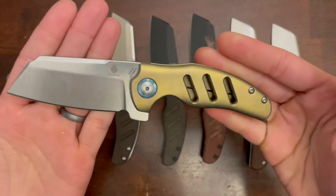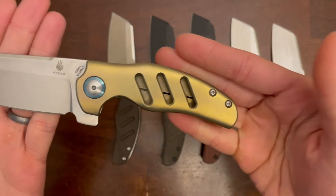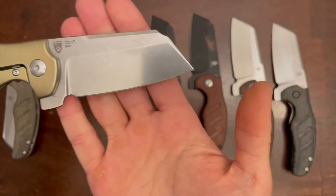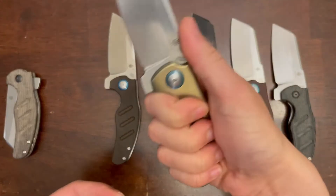This next one is a stonewash finished S35VN blade with gold titanium scales. Here it is in hand.